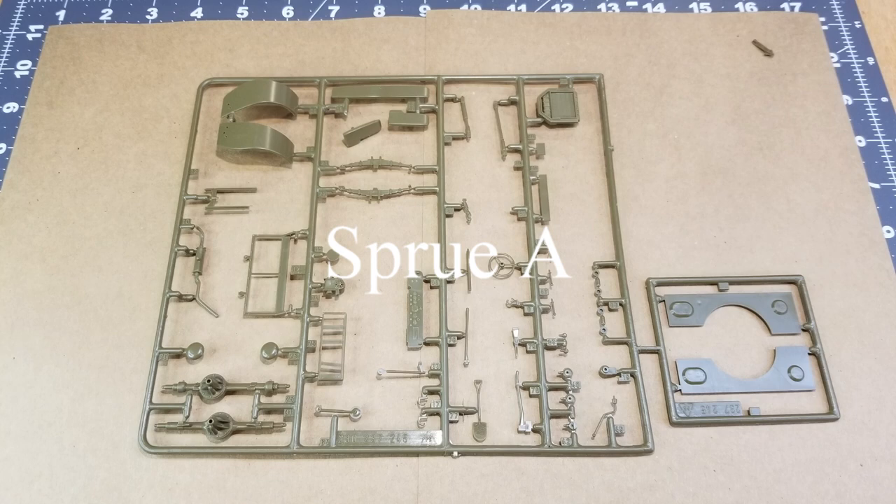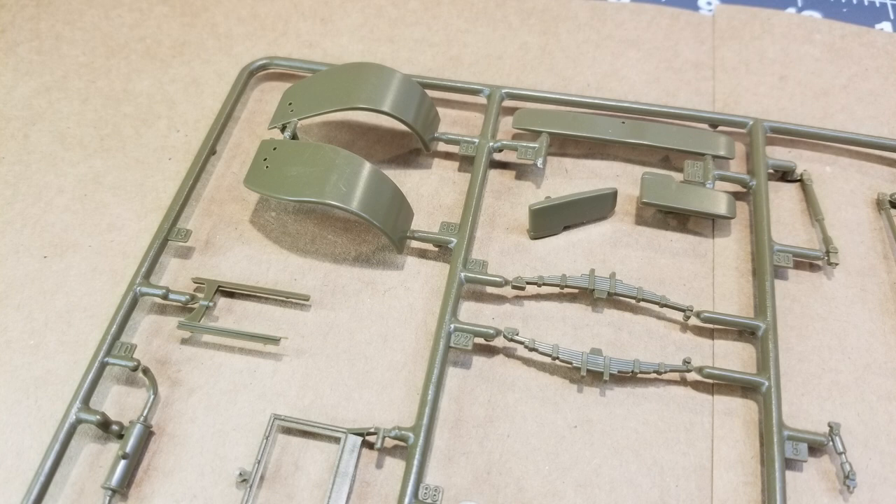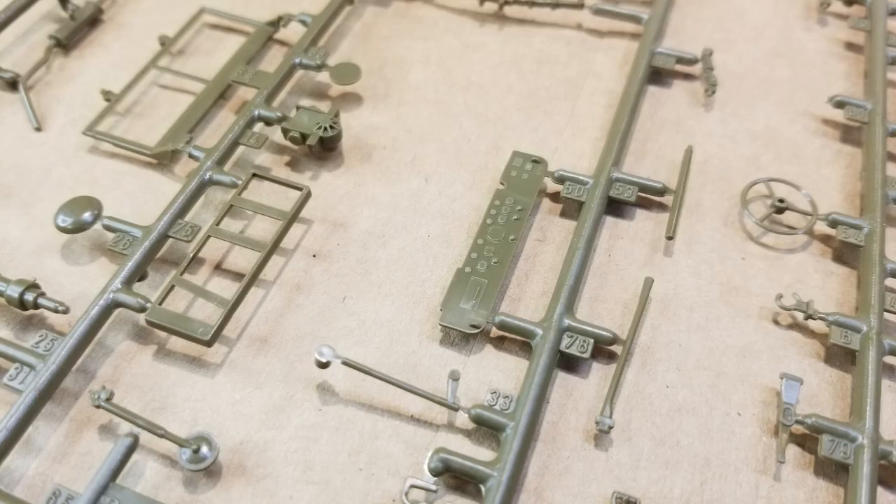What we have here is sprue A. It contains our axles — front and rear axles. We've got some bolt detail, a little bit of cleanup needed. Front fenders or bumpers, front springs, radiator detail, and some drive shafts. I'm not seeing a whole lot of misalignments on the molds or anything like that.